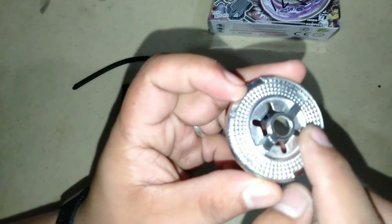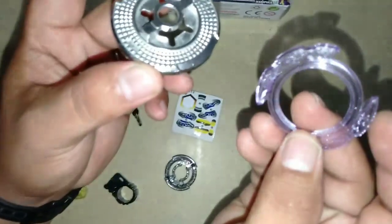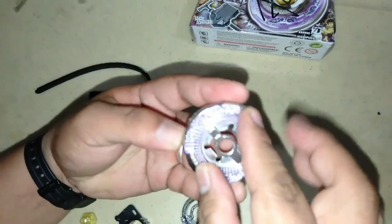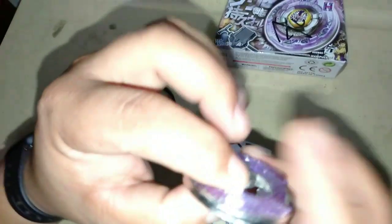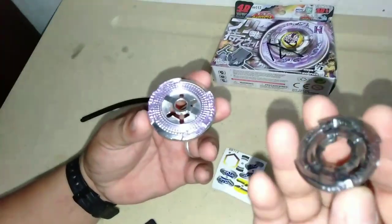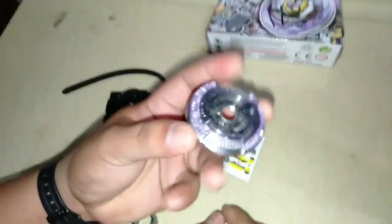Makikita natin — meron sya dito, medyo malalim na part. Tapos ito yung kanyang design. Meron sya dito itong portion na to — para dito yan, para nakapit sya ng maayos. Para wala syang space. May sunod natin ito — yung sunod dun sa purple. Babalik. Para nakapit sya mga paps.